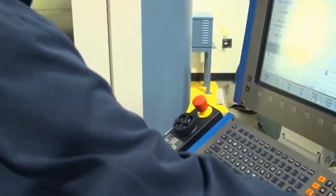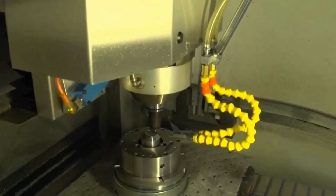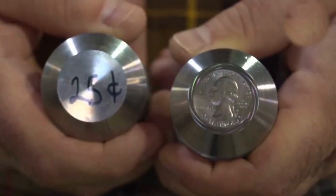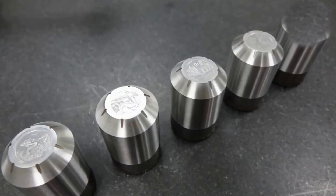To avoid this, several working dies are created from the master hub. Each die can produce thousands of coins before wearing out, so multiple dies are created to accommodate large production runs.